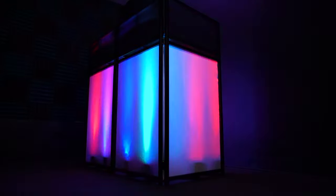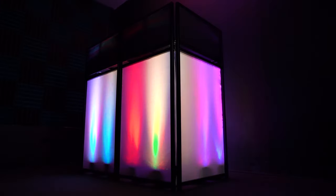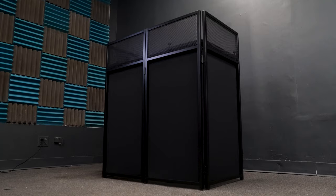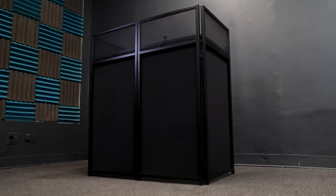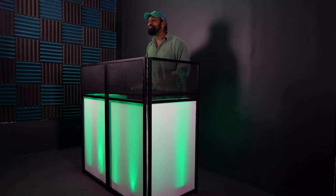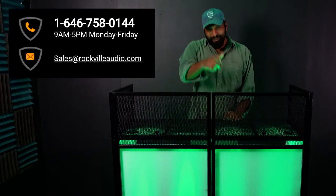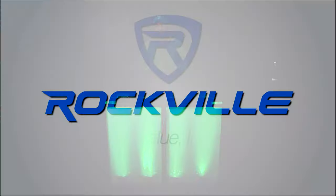Hopefully this video showed you how easy it is to set up your Rock Booth XL. Remember, if you're putting on the black scrims it's the exact same process as the white scrims — just follow the steps in this video. If you have any questions, comments, or concerns, feel free to reach out to our customer support tech team by phone or email. As always, I'm Mike from Rockville — I'll see you next time.